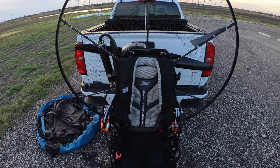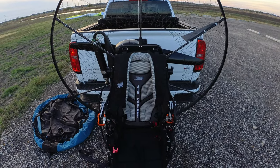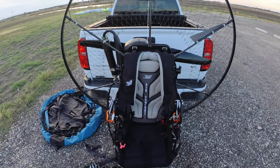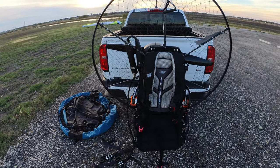On my initial launch, man, it flew great. It flew nice and straight. I didn't have to counter the torque at all. So I'll call that a win.